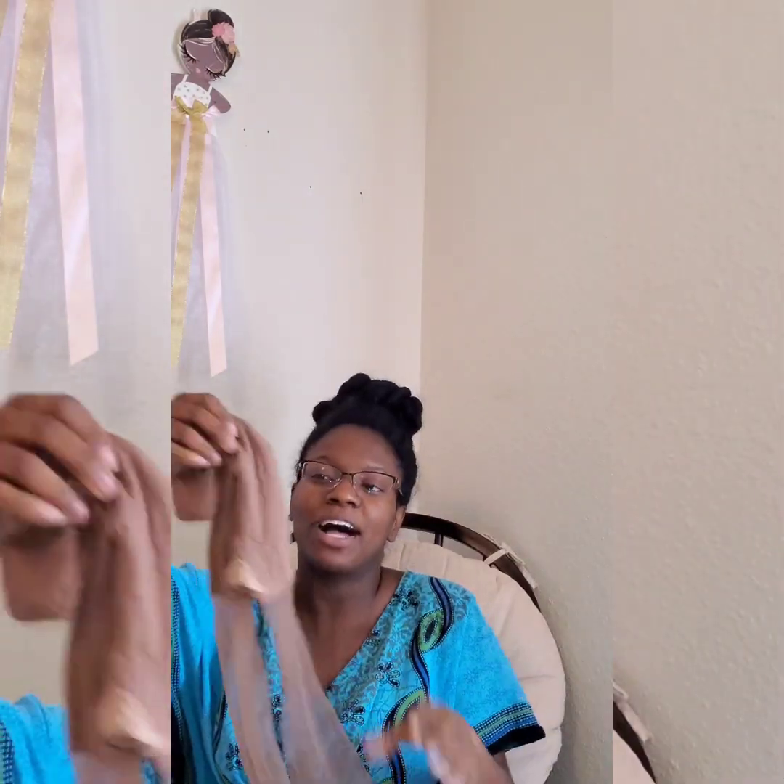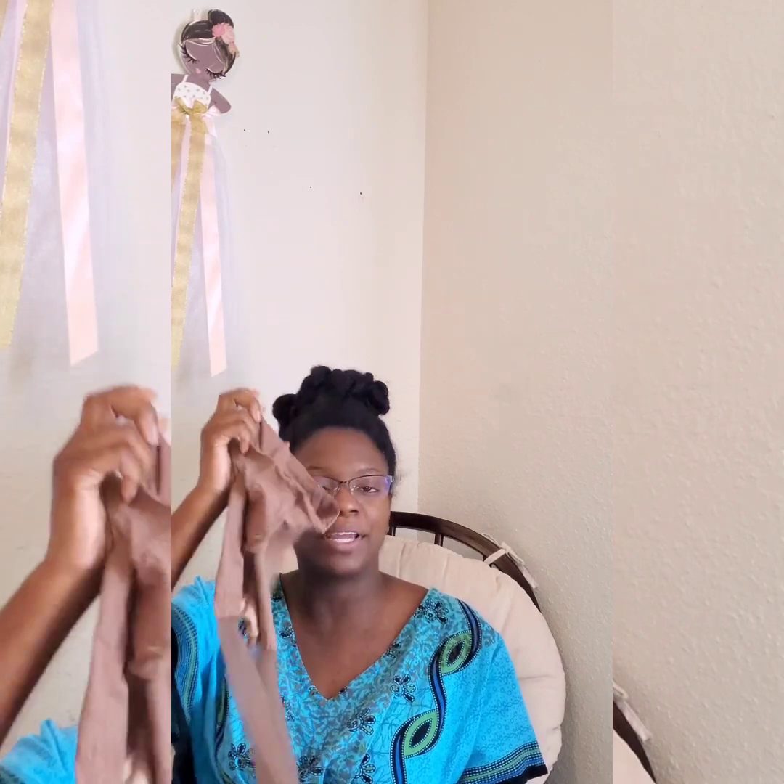Hopefully this video helps somebody out there. I have fine hair and my hair frizzes so easily, which is why I went and purchased these pantyhose. I saw another person's video saying how they keep their hair from frizzing while it's in twists. I wear my hair in twists for the most part.